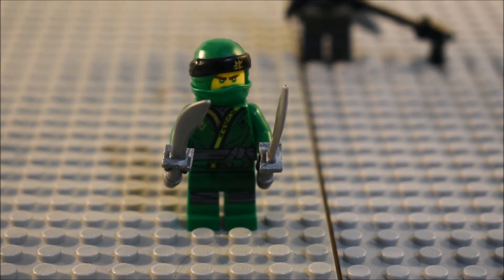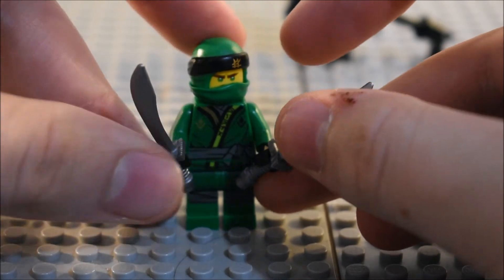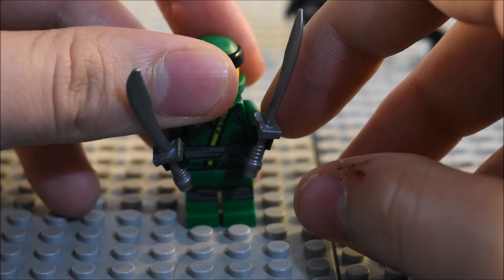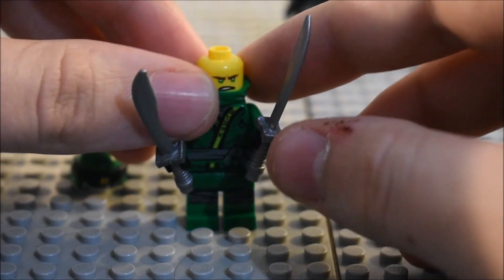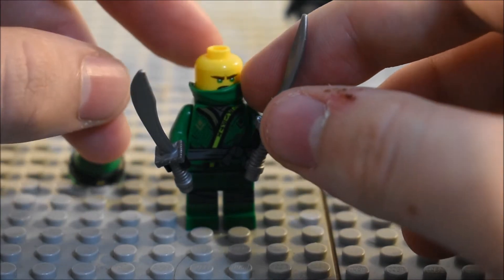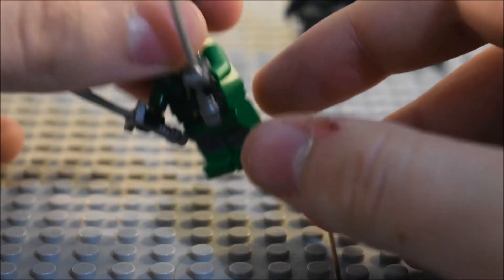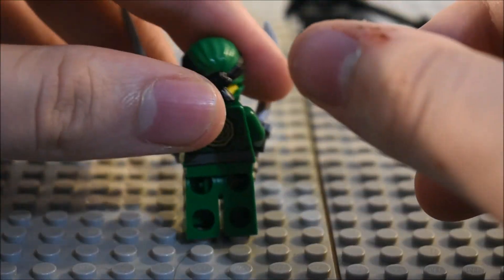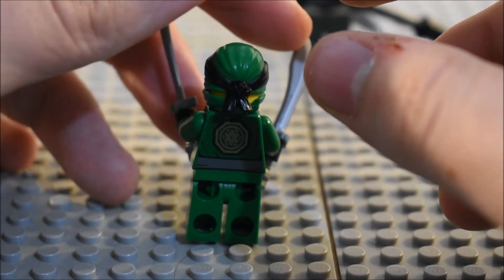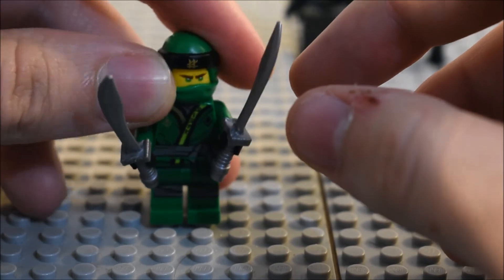You can also put Lloyd's swords in the side of the car — there's room for them, so that's pretty cool. And then Lloyd is the same as the Temple of Resurrection set. You can see the torso detailing, the light detailing. He does have the two swords. So that is Lloyd.